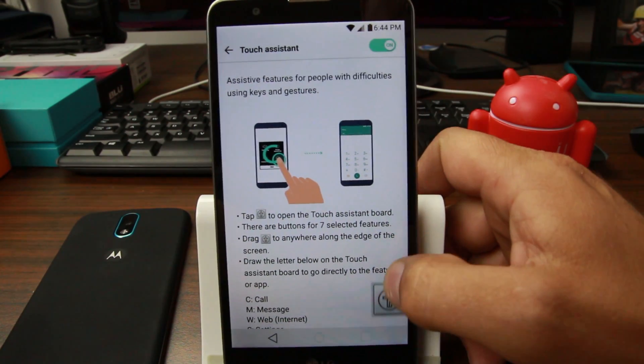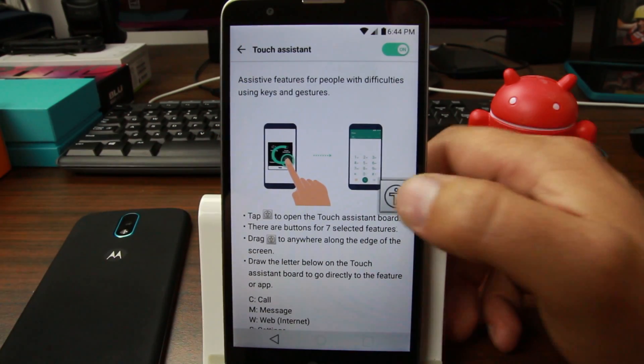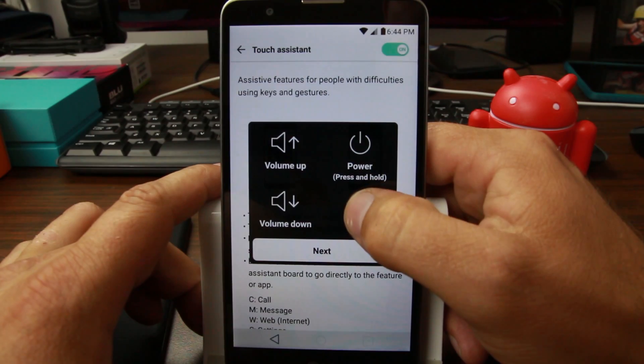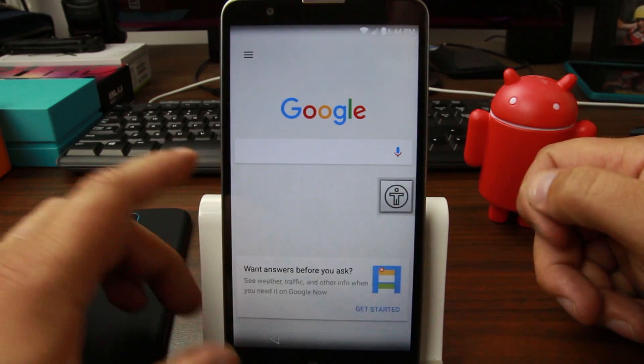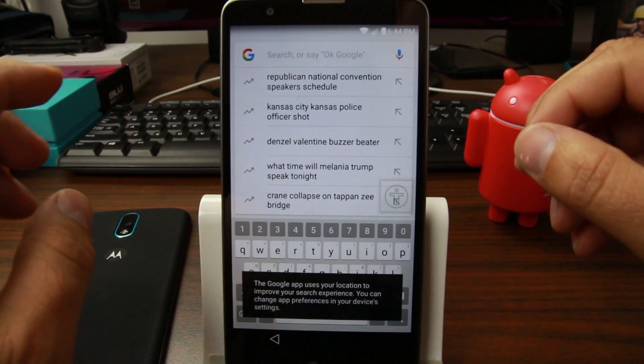From here you get this little icon. We're going to drag it up here so it's out of our way, and we're going to tap on that. See the home button? We're going to long press the home button, and what you see is it opens up Google, which is awesome.